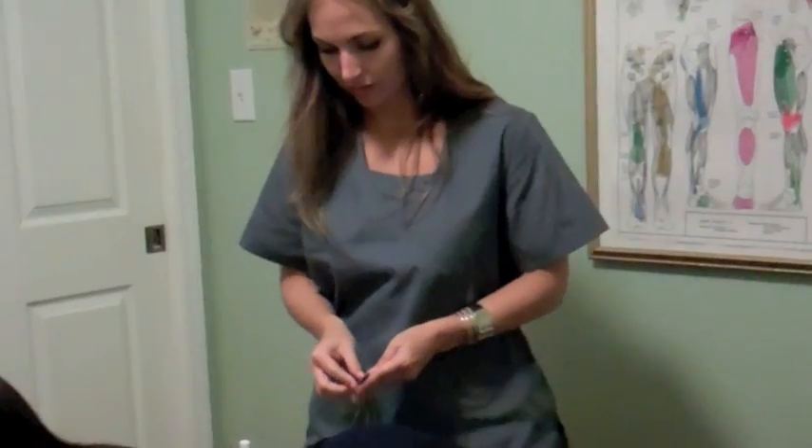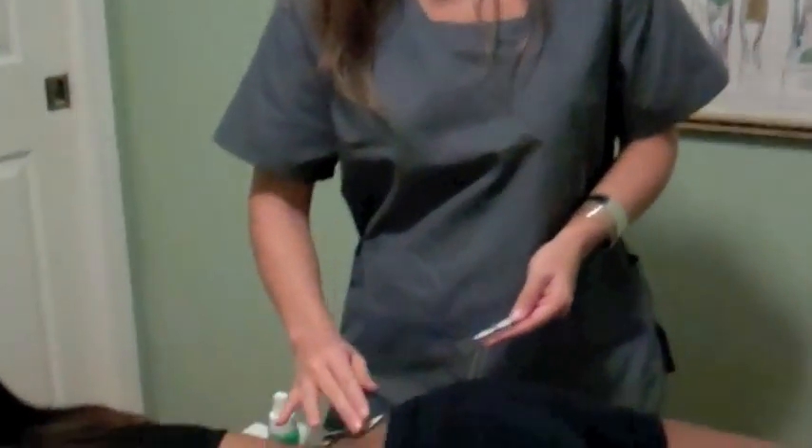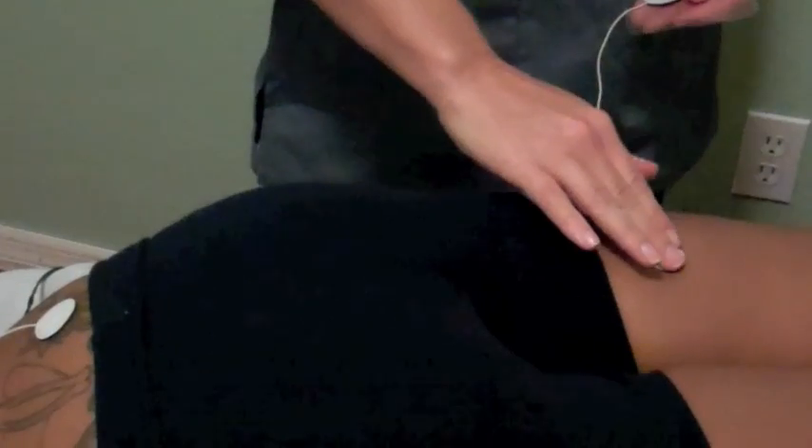Gently place the electrodes over the area in pain. You may also find surrounding the area of pain with electrodes to be relieving. Once electrodes have been properly applied, make sure the lead wires are attached to the unit and push the on button to activate the device.